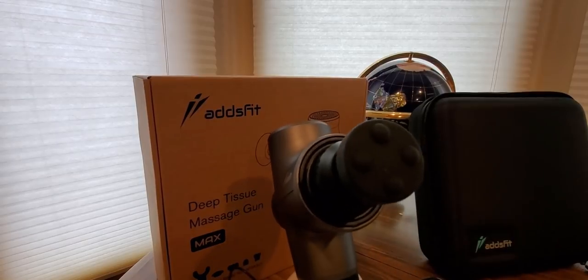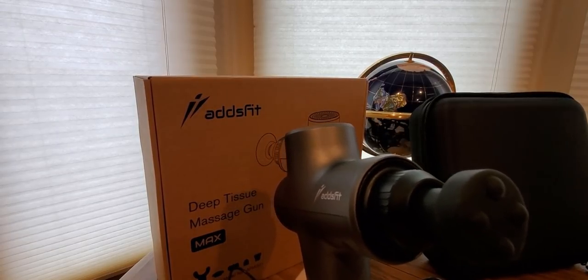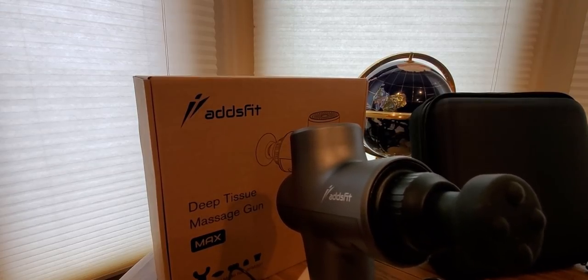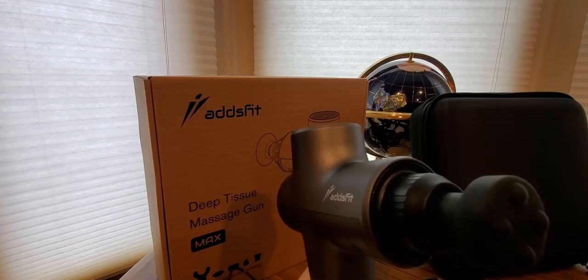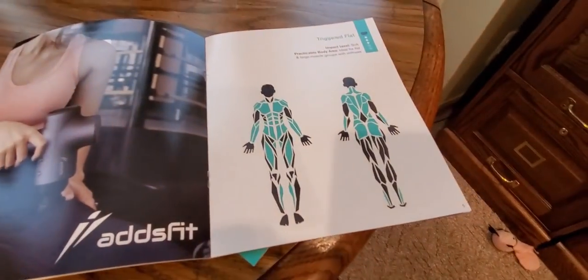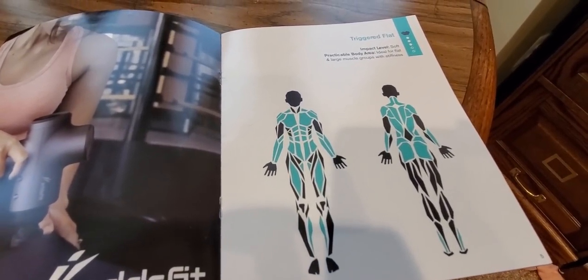This one is called the triggered flat — impact level soft, ideal for flat and large muscle groups and stiffness. So if you work at home on a computer a lot, this will definitely help with that.